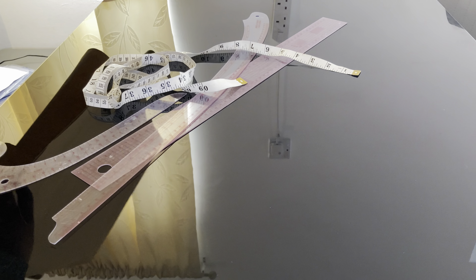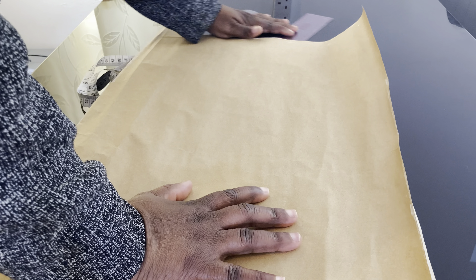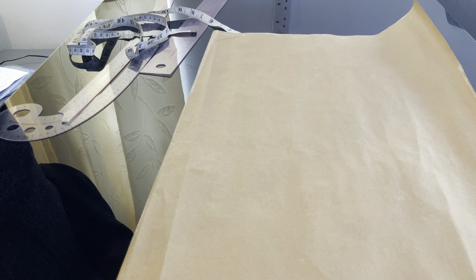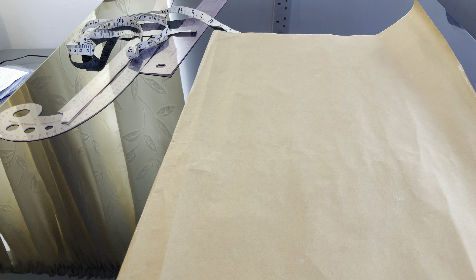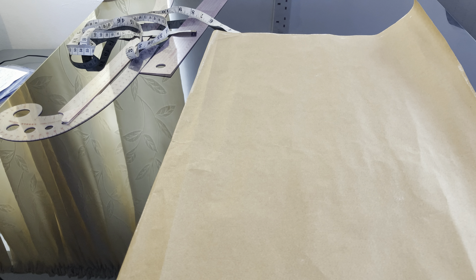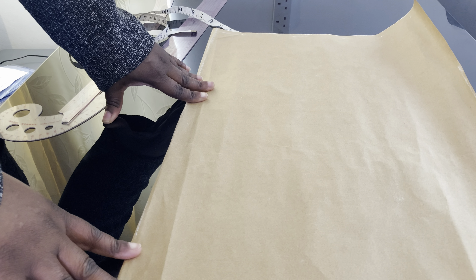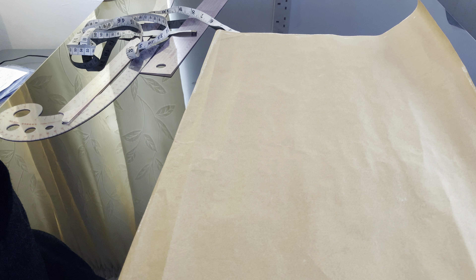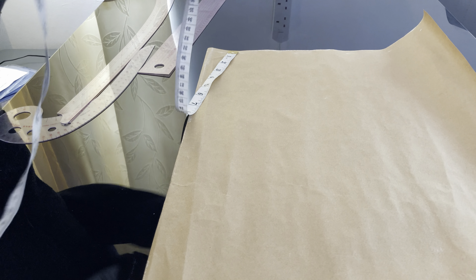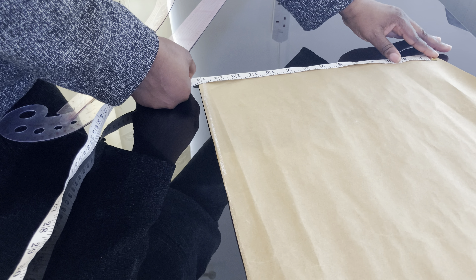I'll be using this paper to demonstrate how to cut a corset with a basque waistline. First, take your measurements. If your bust measurement is 40, divide it by four, then add three or four inches. For the back measurement, add an extra four to five inches, so you'll need around 22 to 23 inches. I have 22 inches length and 14 inches width.